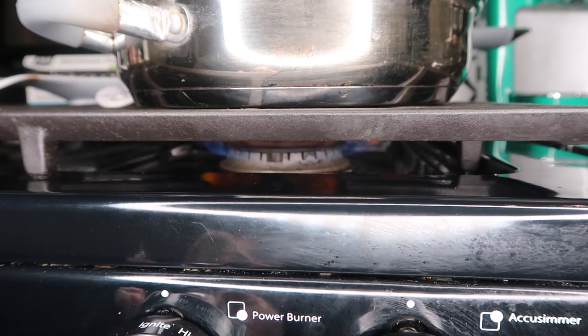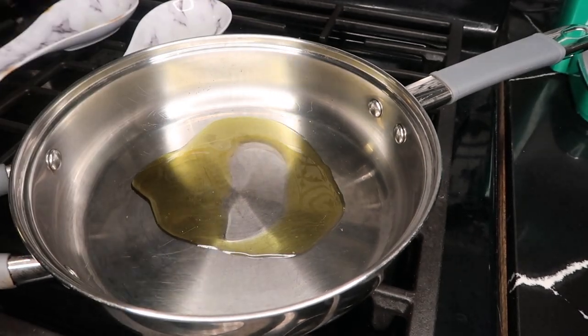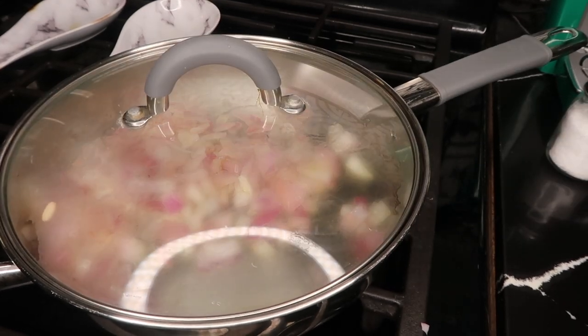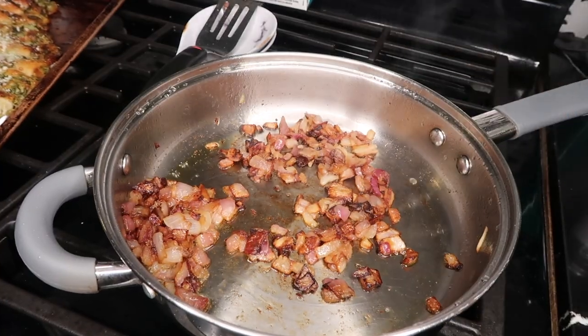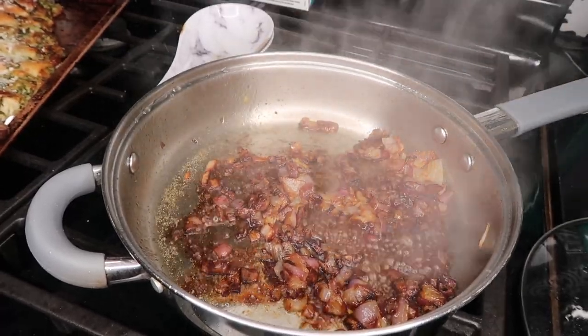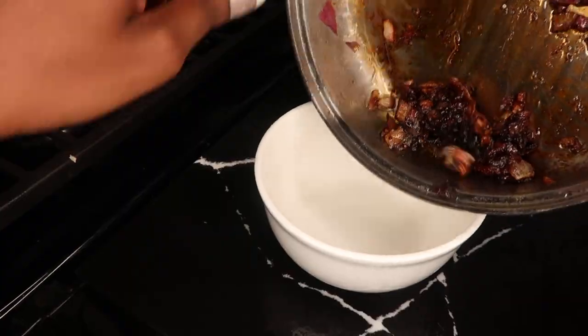Preheat the oven to 375 degrees. Start by turning your stove to medium heat and adding a little bit of olive oil. Toss in your red onion and allow them to cook and caramelize with a little bit of salt. You're gonna leave them in there for about 15 to 20 minutes, stirring moderately. The longer you caramelize, the better. But if you're in a rush, 15 minutes should do the trick. Go ahead and add your balsamic vinegar and then let that cook until it dries out. Once it's dried out, go ahead and transfer it to a bowl and let it cool.